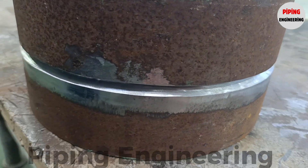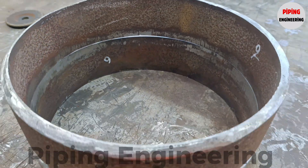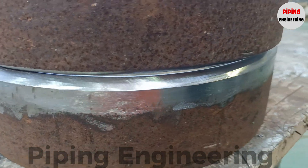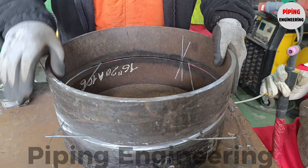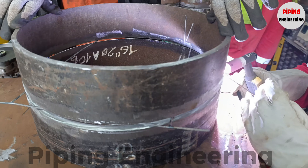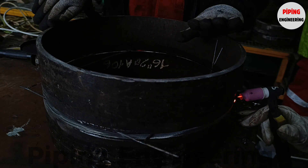Once the beveling process is complete, the next critical stage in fabrication is the pipe fit-up process, where pipe pieces are precisely positioned and aligned before welding begins. During fit-up, pipe fitters ensure that the beveled pipe segments are correctly aligned and free of misalignment or angular distortion. Even minor deviations in alignment can lead to stress concentration, weld discontinuities, and potential joint failure under operational loads. Pipe fitters use specialized alignment tools such as wedges, and measuring tools like fitting gauges and calipers to verify that the pipes meet specified tolerances.